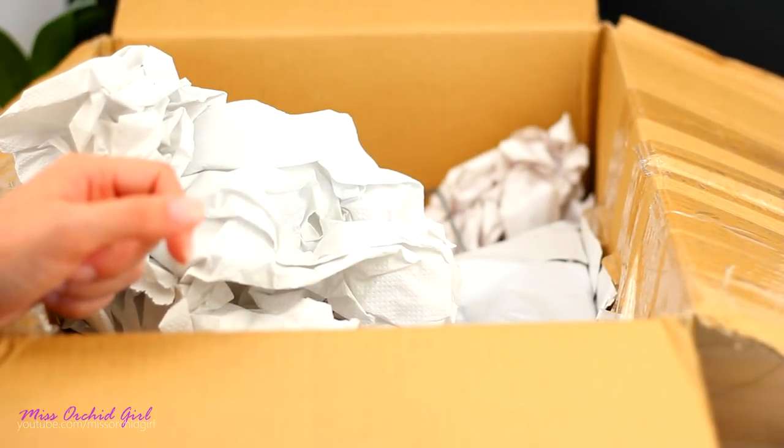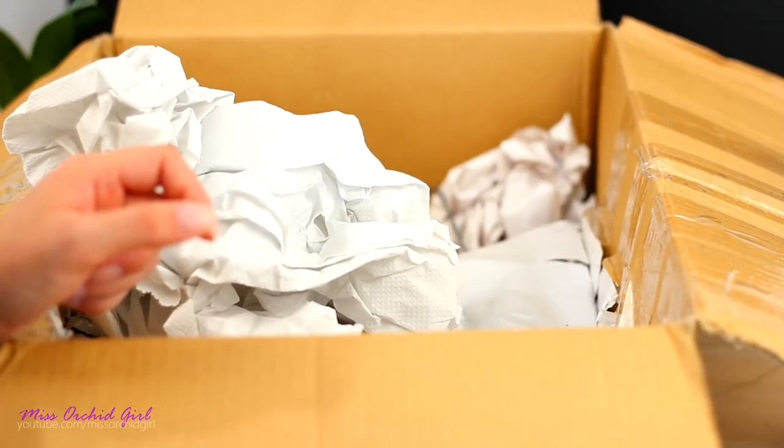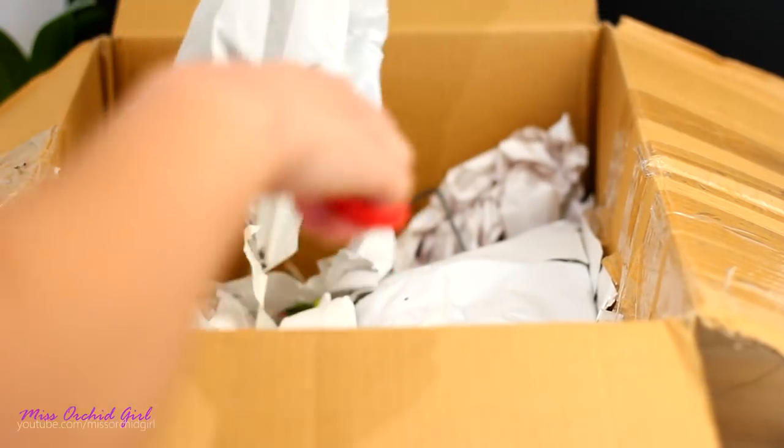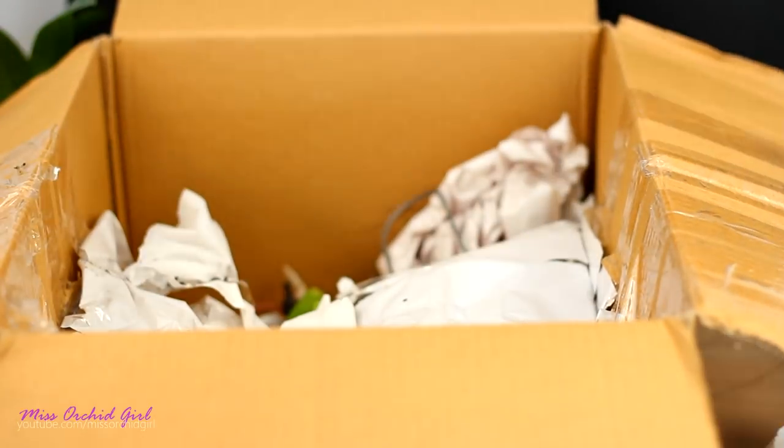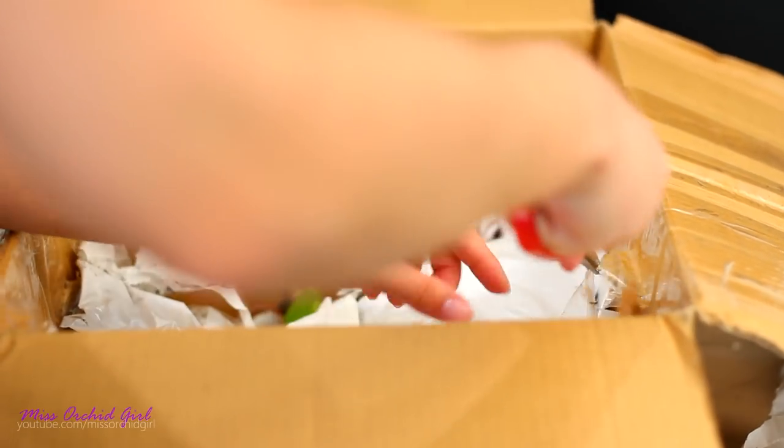Spoiler — I purchased another Renanthera Monarchica hybrid, the Mildred Jameson. It has a flower spike full of flowers. It ain't looking pretty — of course it's not. What do you expect? It's me we're talking about here. But anyway, we'll get to her.